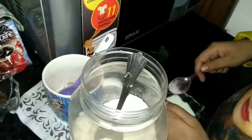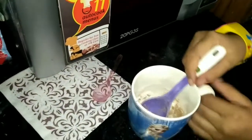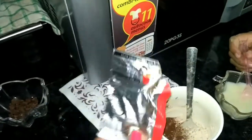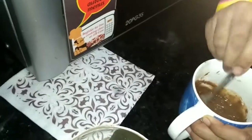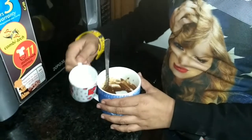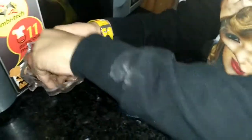Now we are going to add milk to the dry ingredients and mix it very well in the same direction. Then we add butter — I added 1 to 2 tablespoons of butter. Now we have a smooth texture.